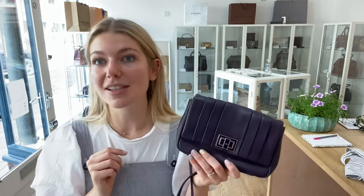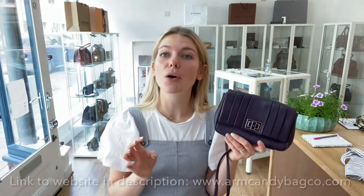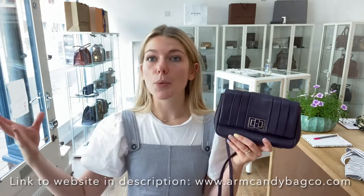When you go to the website, make sure to sign up to the newsletter because you'll get 5% off your first Arm Candy purchase. You can do that by putting your email into the box that pops up, or go to the bottom of any page and put your email address in, and then we'll send you a discount code for 5% off your first Arm Candy purchase.